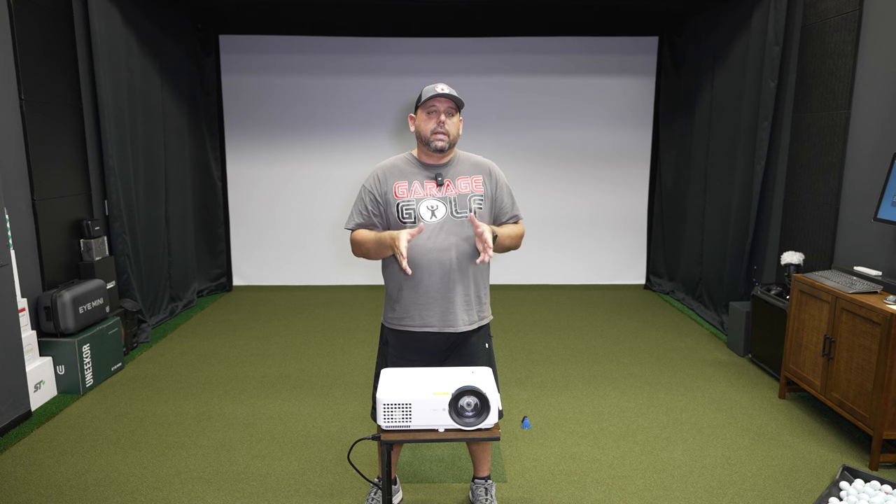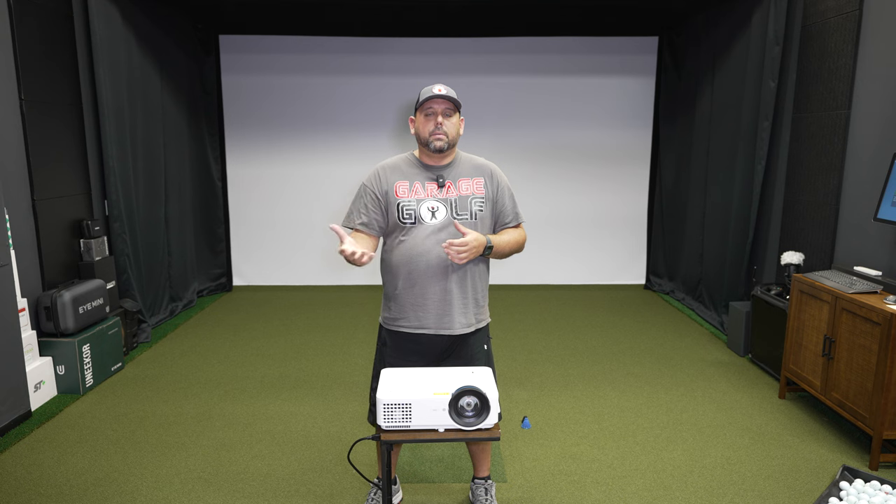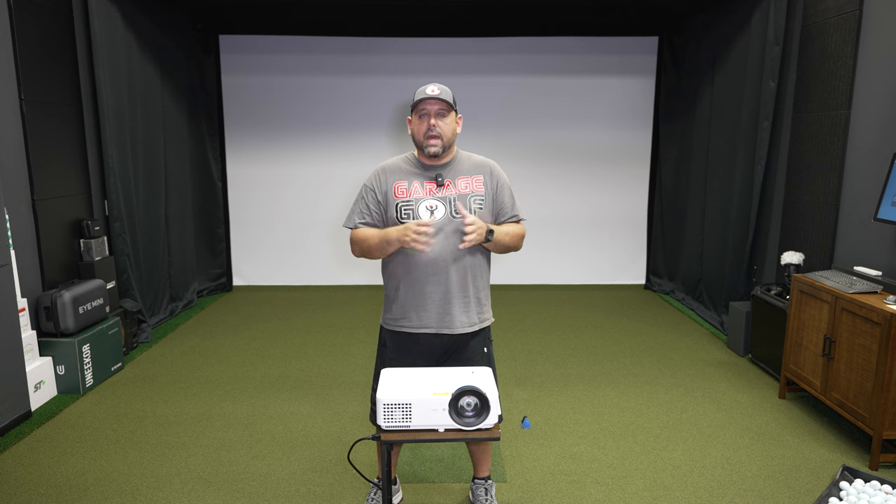Another feature this projector has is 2D keystoning. Keystoning is when the image is a little taller or wider on the top than the bottom — it kind of morphs the image, and keystoning correction will fix that. You often get that when you tilt your projector. You can also use an extension pole to drop your projector down without tilting it as much.